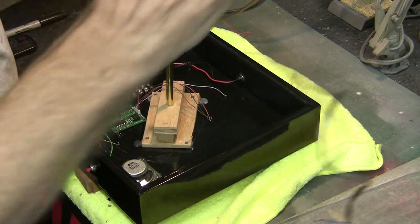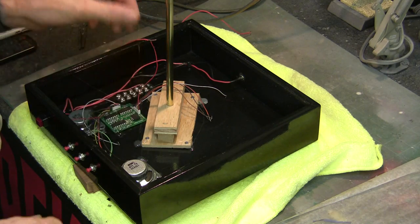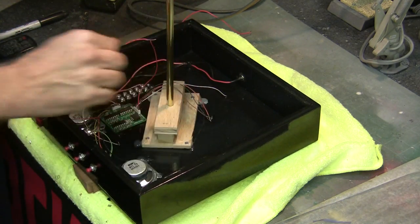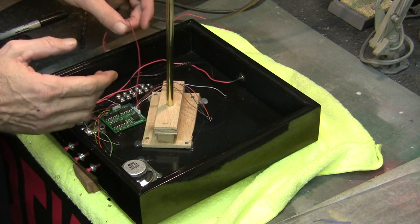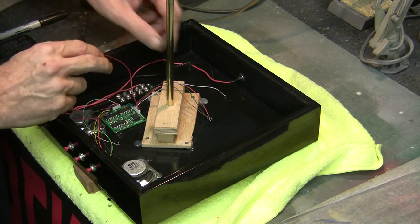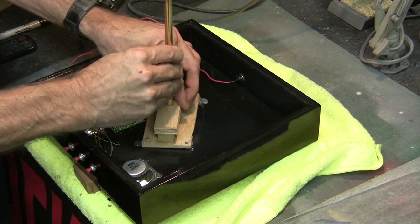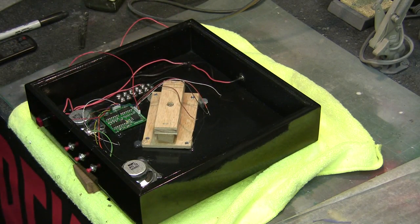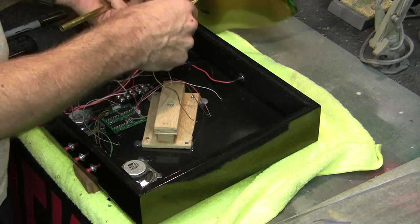I've got my soldering iron warming up. Now what we're going to have to do is pass the wires through our hole, so we're going to get the model and run our wires down through that.